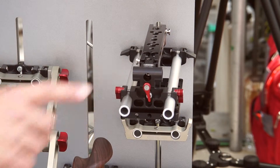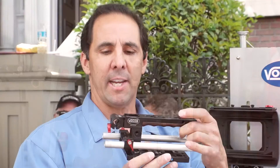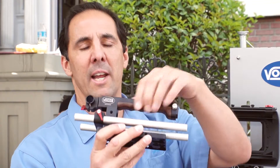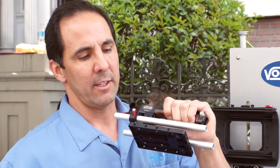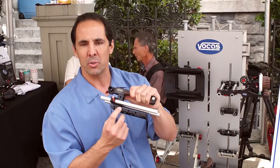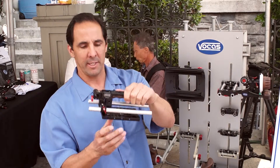So you have a couple different versions that you can go with. We have the FS7 plate, base plate. This happens to be the top hand grip for the FS7 and it's also got a nice wood inlay here for your hand. A lot of ability to put in mics and different types of equipment on the cheese plate.